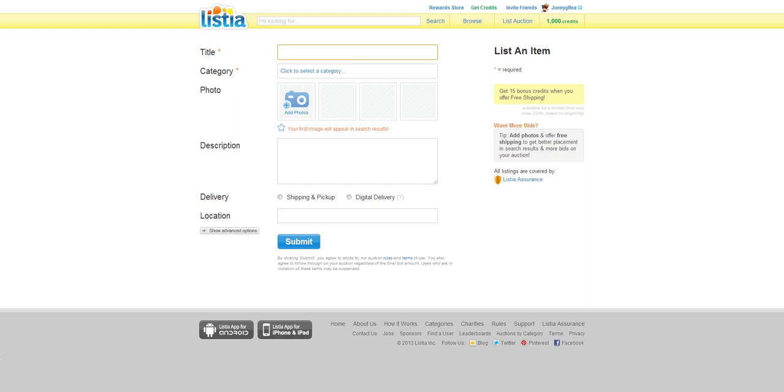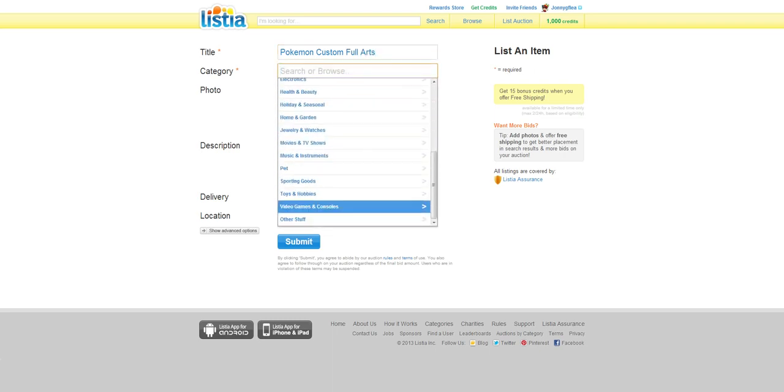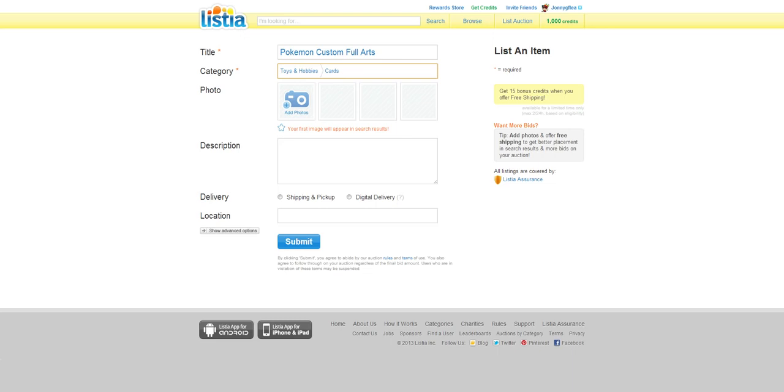You're going to go make a title. You're just going to pick a title for whatever you're going to sell. I recommend doing digital delivery because those are like online things that you can sell really easily.